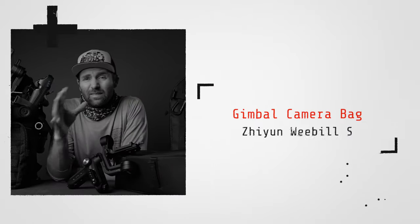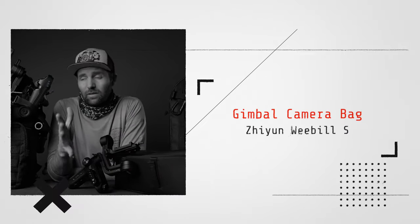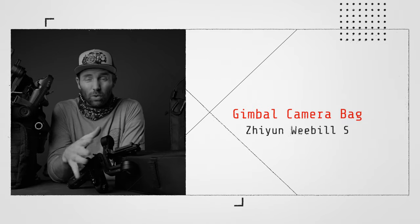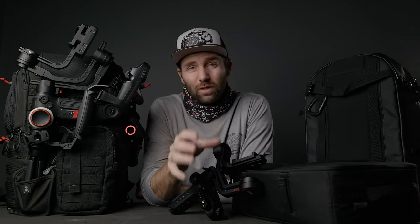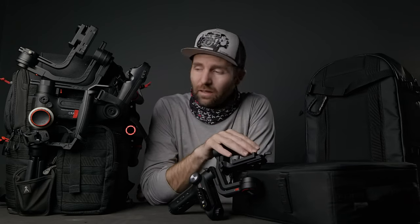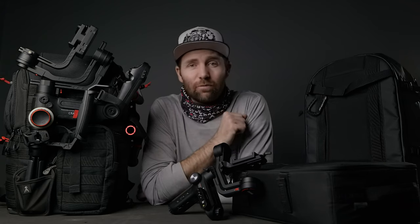Is there such a thing as a gimbal camera bag? Yes there is — or just a bag that holds all your camera stuff and a couple of gimbals like the Crane 3 Lab or the Weebill S. If you're going to go out and buy a camera bag specifically used for carrying your gimbals, there are a couple of things you have to take into consideration when buying this bag. Here I have two of the bags that I use when I use gimbals, and why I chose these two bags and what you have to look at when going out and buying a gimbal camera bag. Here we go.